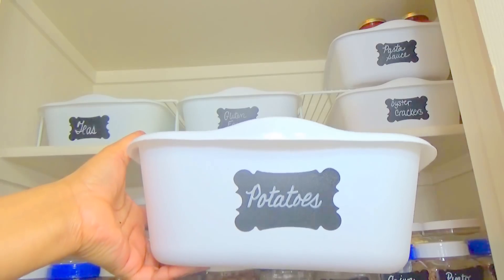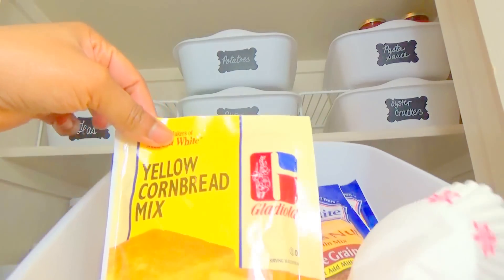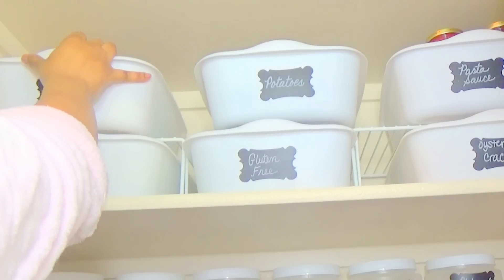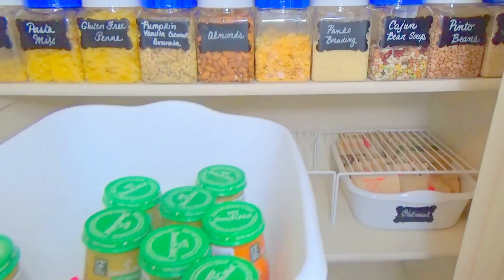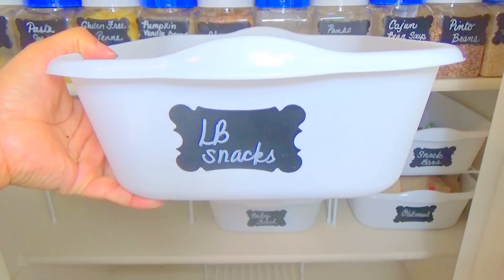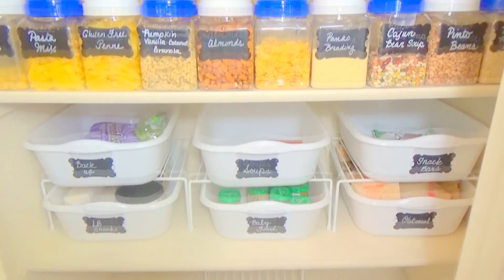I put my pasta sauce in there at the top. I really like these potatoes from the Little Potato Company — they come in a nice little box, and this fits about three of them. I also have some quick bread in the last one. That's my second shelf. The middle shelf of canisters is my third shelf. For the fourth shelf, I did the same thing with the dish bins, and I filled it with instant oatmeal, baby food, some snack bars, and different kinds of soups — stuff we use every day for lunch. My daughter's homeschooled, so she likes to have stuff she can grab easily. And then I have some backup supplies I didn't want to reach too high for.